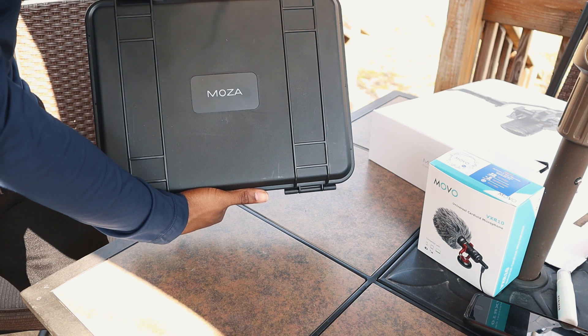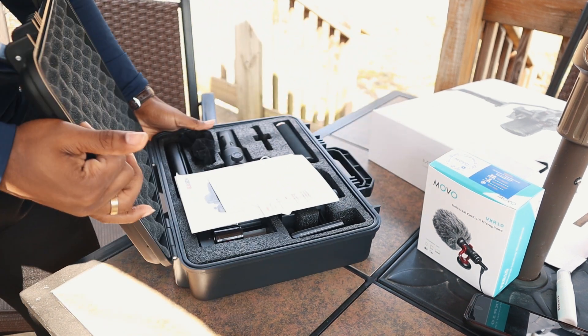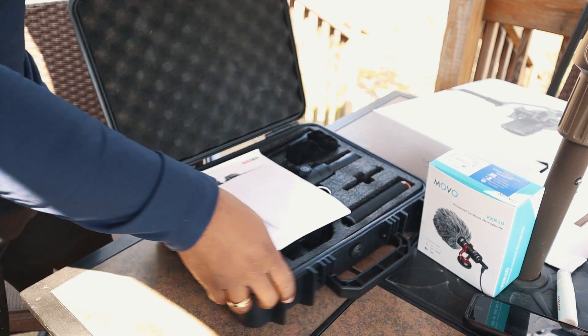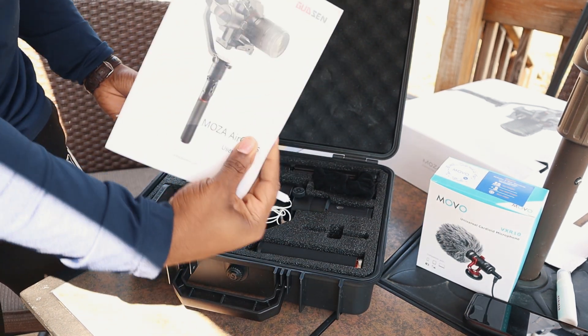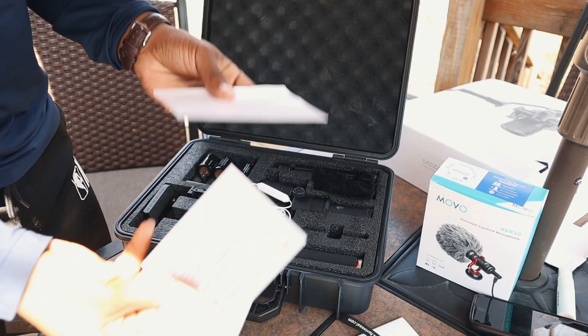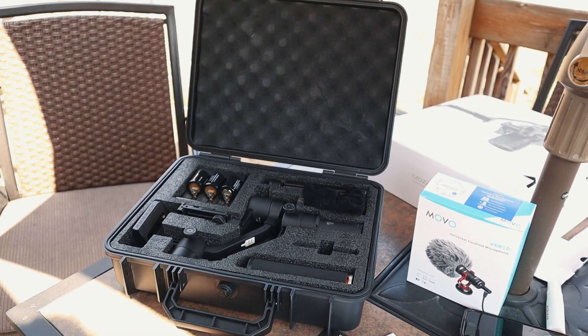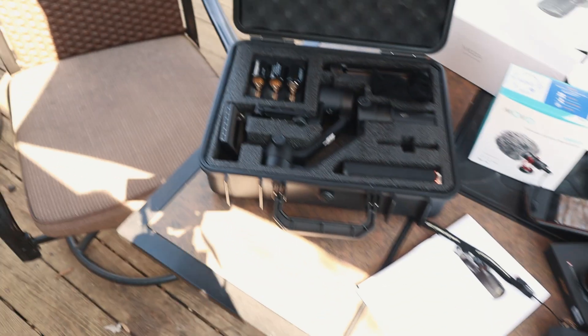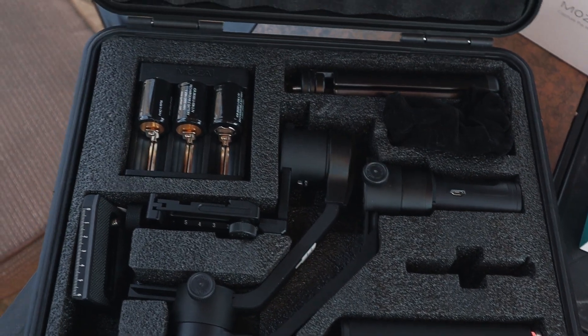This is how it looks inside right here. Got the paper, and all the stuff — the paperwork. I'm gonna show y'all how this looks, like how the inside looks. All the parts. Battery too.